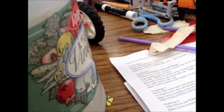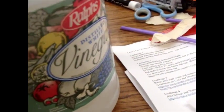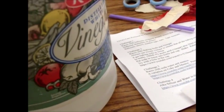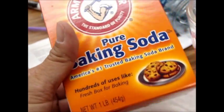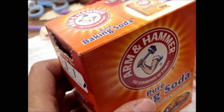...of acetic acid. What's that? I don't know — vinegar. It's actually got a certain percentage — five percent acetic acid. So vinegar. And then we're going to use baking soda. It says we use six grams of baking soda.